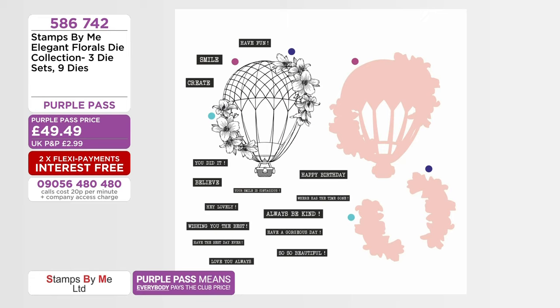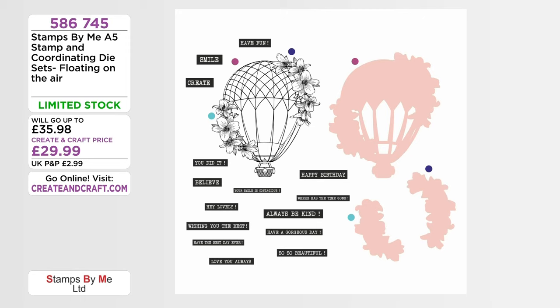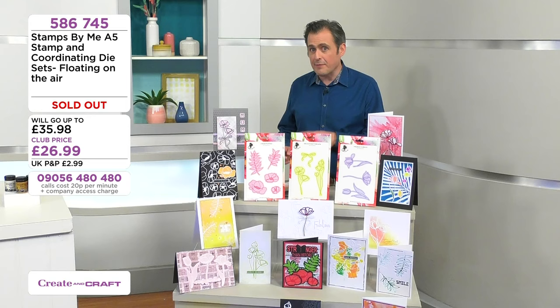I'm so sorry, but just to confirm — if you've got that in your basket, you had it in your basket, you have done well. It came with three coordinating dies as well as all the stamps and you've got it there. Hopefully you've checked out because it has sold out. It was limited stock but it has now sold out. Congratulations on your purchase. So we've got the elegant florals, the floating on the air set, the frames on today's show which are brand new designs and a couple of different brand new sets with Tony.